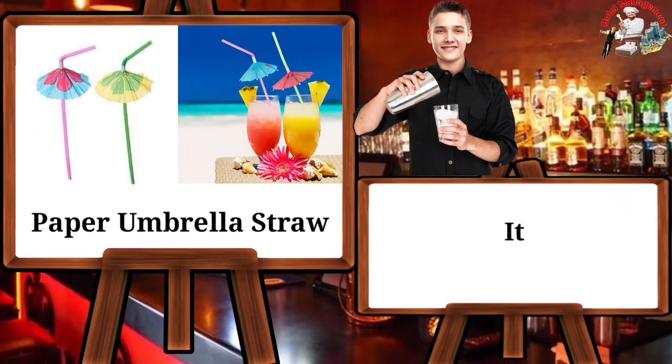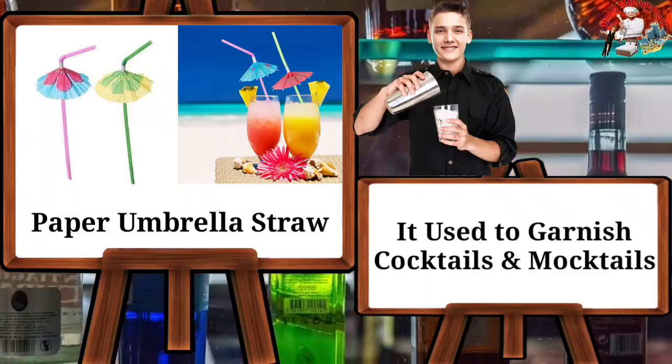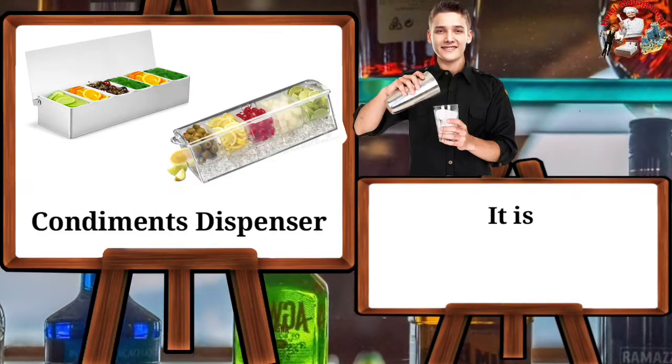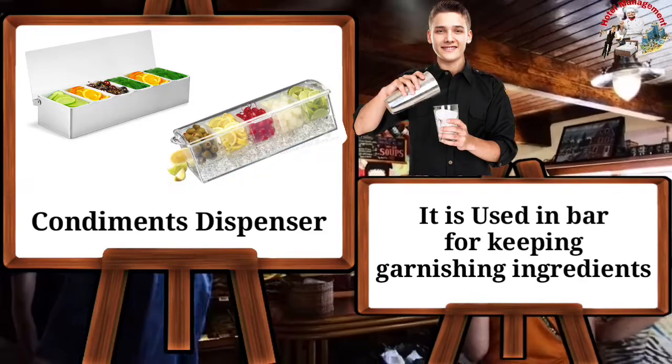Cape umbrella straw — it is used to garnish cocktails and mocktails. Condiment dispenser — it is used in the bar for keeping garnishing ingredients.